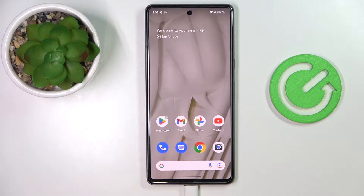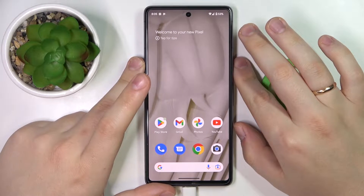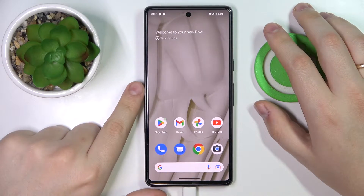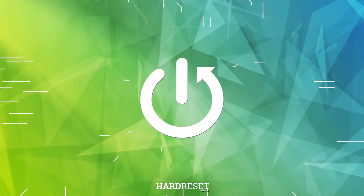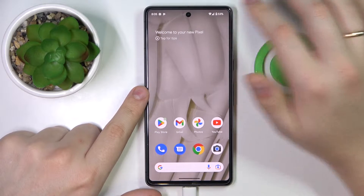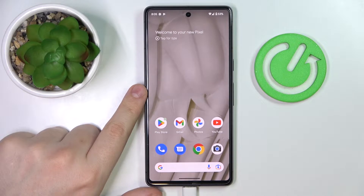This is the Google Pixel 7, and today we are going to demonstrate how you can share the Wi-Fi network password on this device. First of all, you need to get to the Wi-Fi settings page. The easiest and quickest way to do that is by swiping downwards from the status bar.